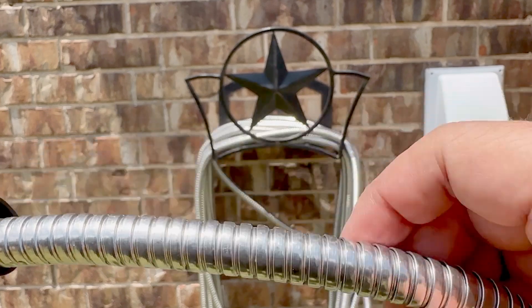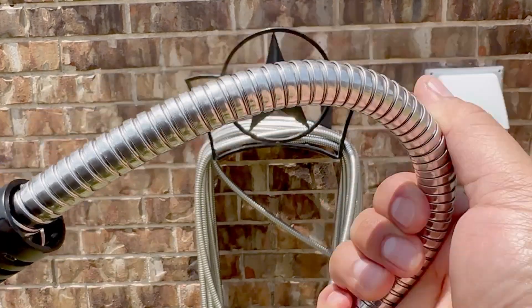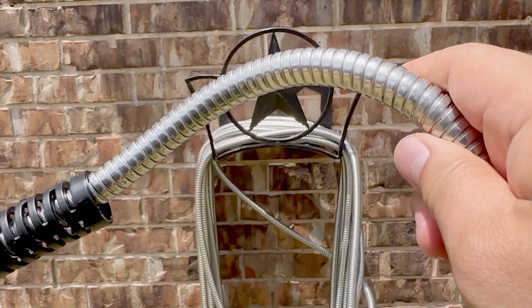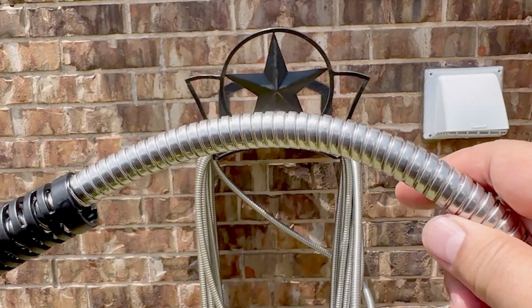The version we have is 100 feet long. As you can see, the hose is very lightweight, flexible, and durable. Compared to a traditional hose, this feels about half the weight.